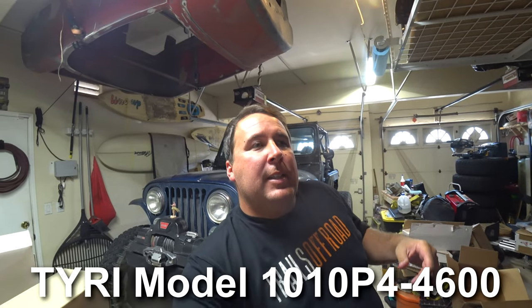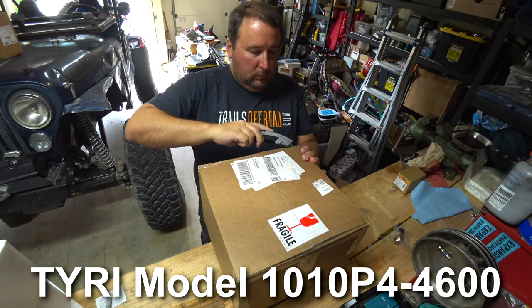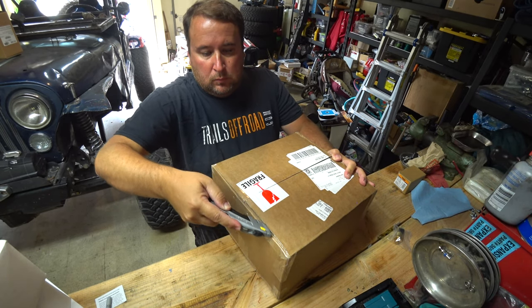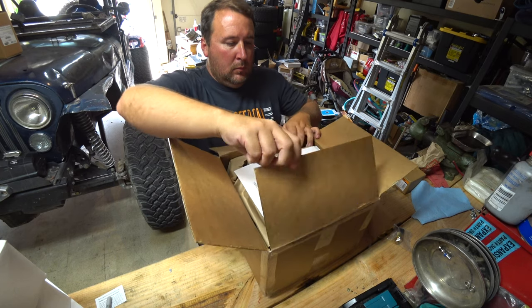So sit back, stay tuned, and enjoy this video. We're going to install the 1010s on the JL and the 1313s on the CJ. I want that extra light for the CJ because of the stuff we do at nighttime — we're going a little faster, a little more severe.